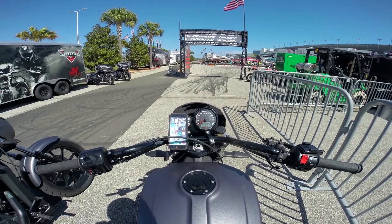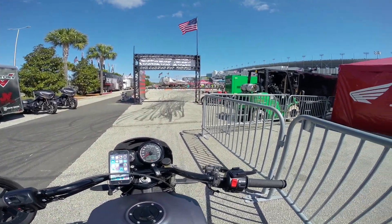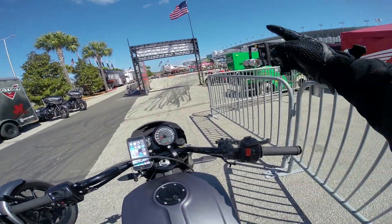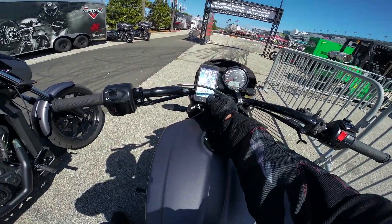What's up everybody, it's Rockform brand ambassador Tony Carbajal. Today I'm out here at the Daytona Beach Bike Week doing shows here at the Daytona International Speedway for Victory Motorcycles, and today I wanted to talk to you guys a little about this Rockform motorcycle mount.